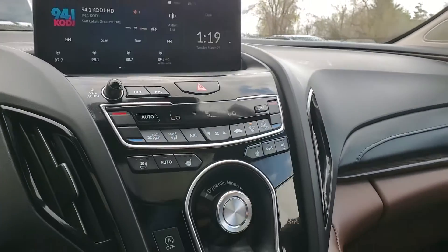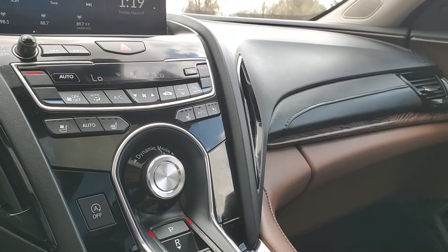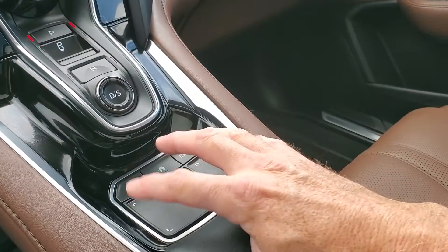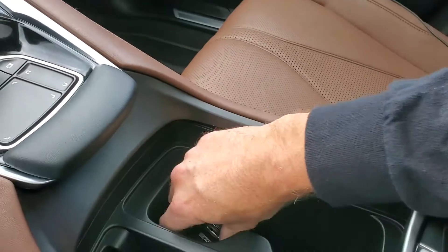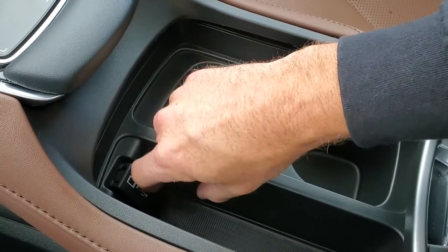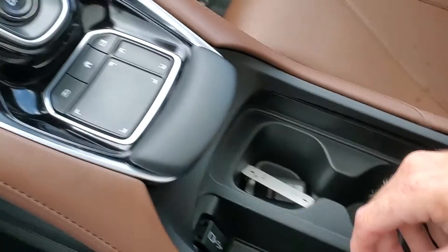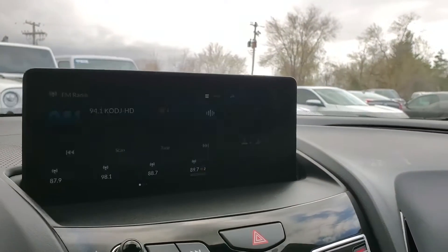As we come down here you'll see it has automatic start-stop as a toggle so you can turn that on or off. Here's your shifter — it's very similar to a mouse. And your cup holders, there's your key fob right there, additional USB ports right here, and stowage.